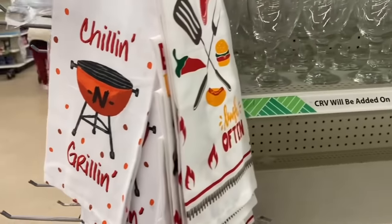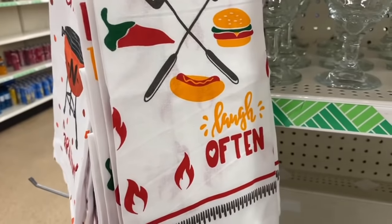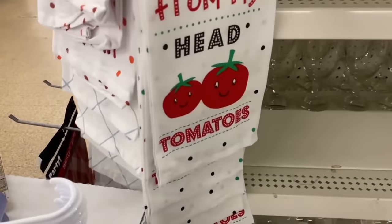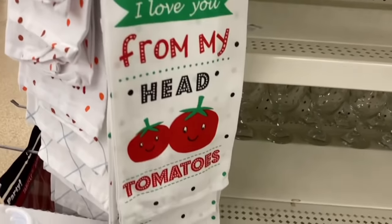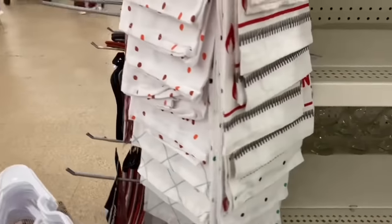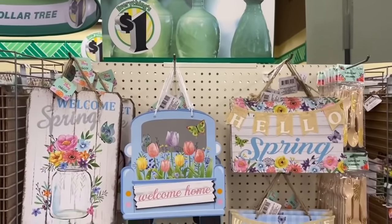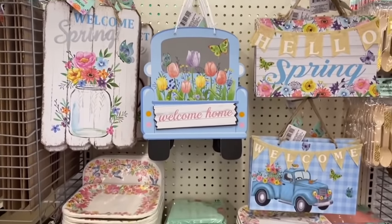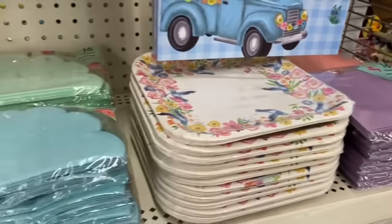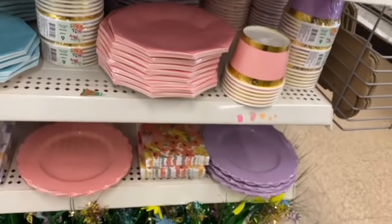In the grilling section they have 'Chill and Grill' and one that says 'Eat Well, Live Simply' and 'Laugh Often' — true words to live by. There's another kind that says 'From My Head Tomatoes' — so funny! And 'Shake It Off,' the Taylor Swift song. Look what's back here at the Dollar Tree — they have the spring signs, 'Welcome,' and of course all their paper blades. I think I came at just the right time; they are fully stocked.